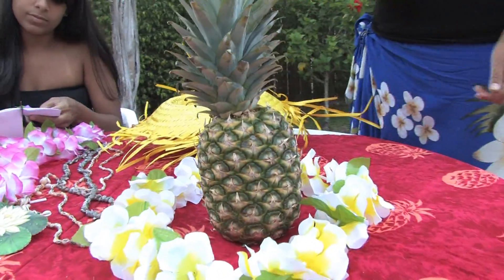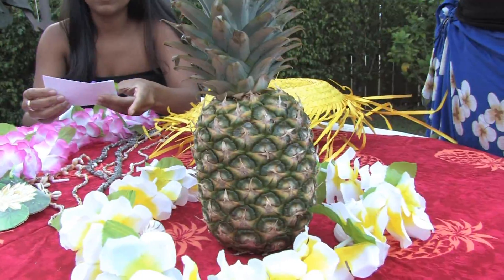Don't forget to raffle off your centerpieces — it's a great way to end your party.